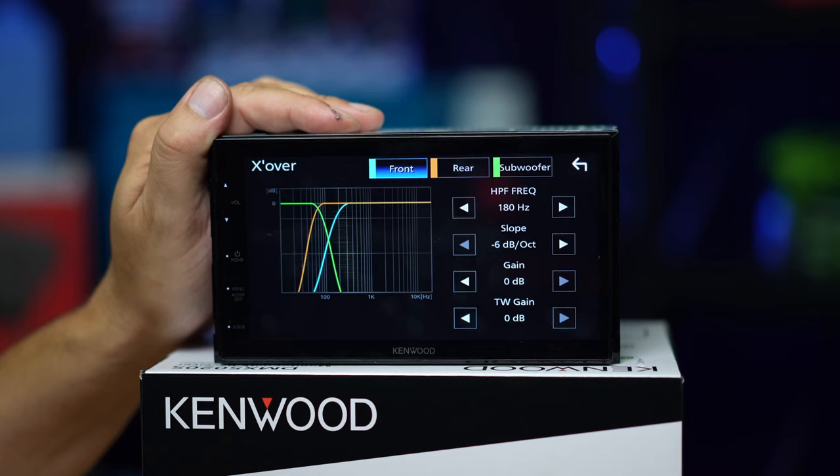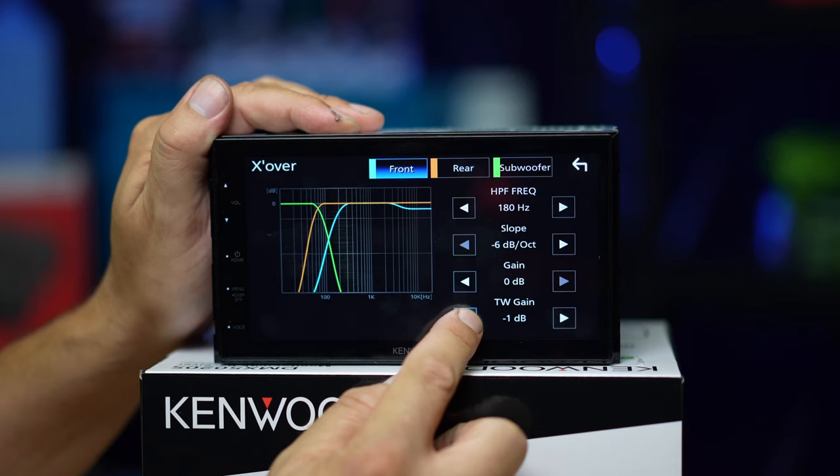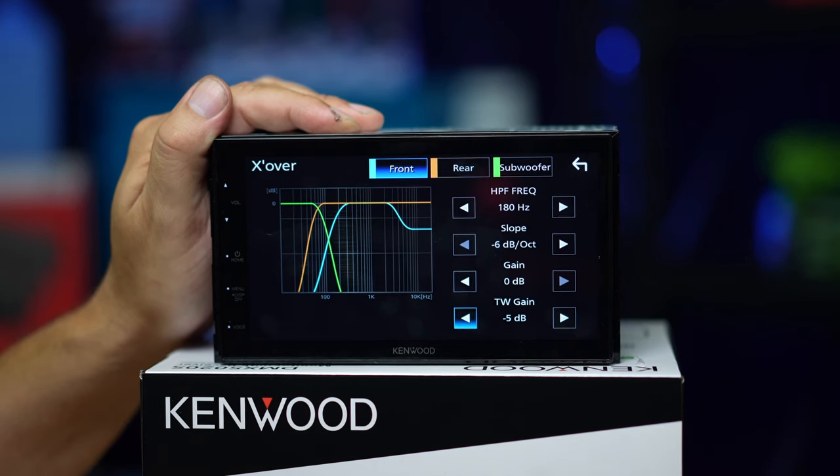A cool feature on this unit I've never seen before: let's say you've got a set of component speakers — a separate mid-range driver and a separate tweeter in the front of your car — and you just want to attenuate the overall tweeter level compared to the mid-range level. That's what tweeter gain is. If you watch the screen here, it's taking a shelving output and lowering it down in amplitude compared to the mid-range speakers. That's an awesome feature I've never seen on a unit before — I think it's fantastic and every unit should have this.